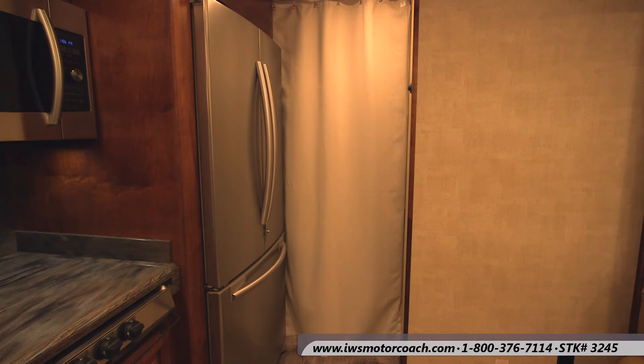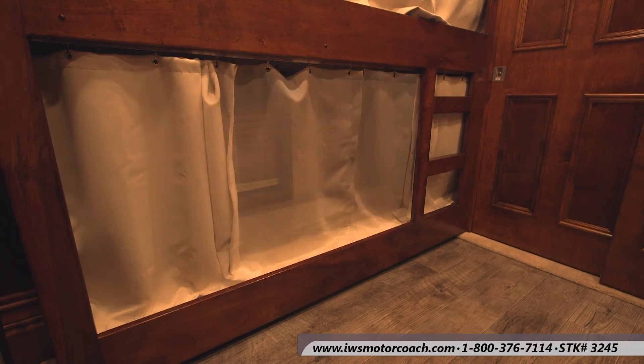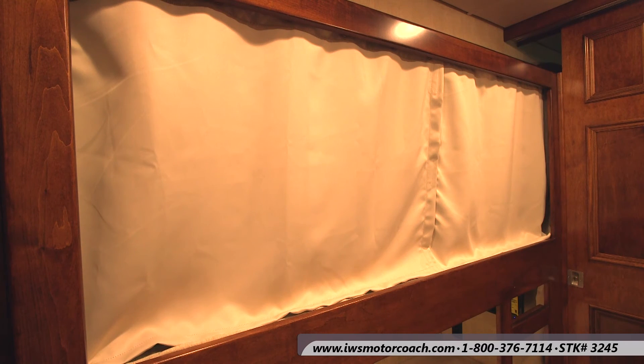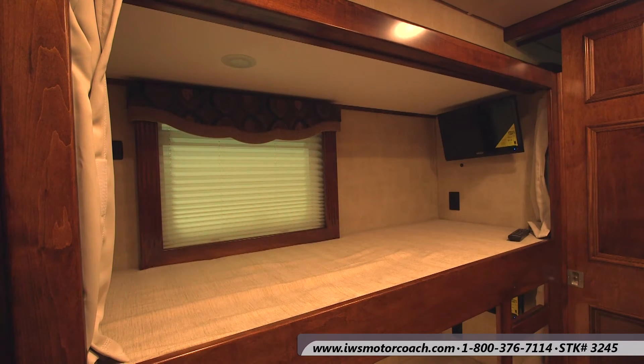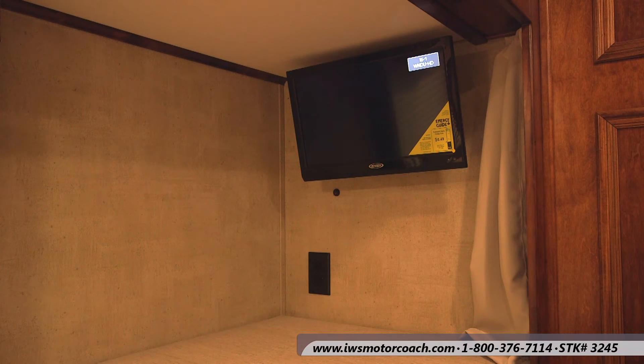Now we're going to walk you into the bunk bed area of this coach. There's about five feet from the bunk beds to the bathroom door, so there's a lot of room for the kids to get out and play — just tons of floor space. Each one of the bunk beds has a window that also serves as an emergency exit. Each bunk bed has its own light source so they can read, and each one has a 19-inch television with a DVD player. We also installed an extra 110 outlet. This particular bunk is 30 inches wide and 72 inches long. Probably the biggest selling feature of this style of coach is that when the slides are slid in, you still have access to the back bedroom — unlike many bunk bed coaches on the market.